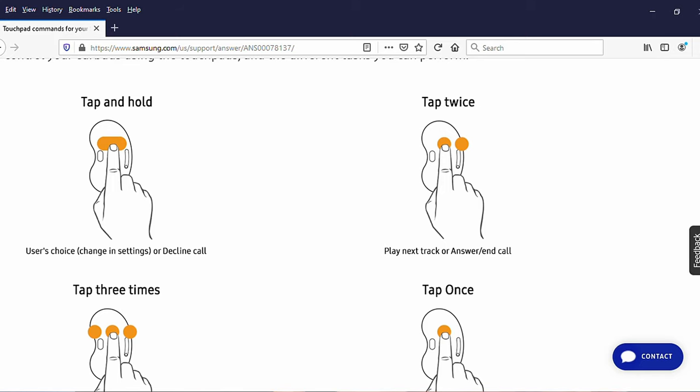In general, what Samsung has done with the Galaxy Buds Live is give you a certain number of gestures that send commands to the earbuds. You hit the touchpad once, it stops a song; you hit it twice, it moves to the next song — that sort of thing. One of those gestures is tap and hold. Out of the box, that tap and hold gesture is correlated to the active noise canceling system, so you can turn it on or off by tapping and holding. You could also use tap and hold to decline a call. But that tap and hold is also a wild card, meaning you can change it from active noise canceling to volume up or down through the Galaxy app.